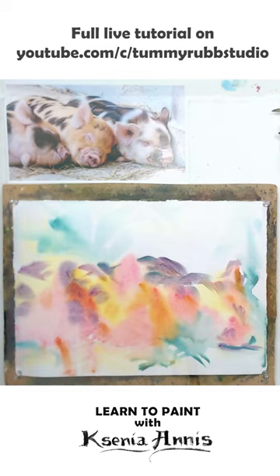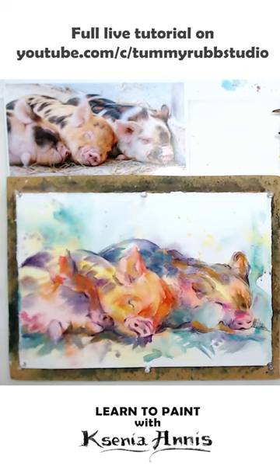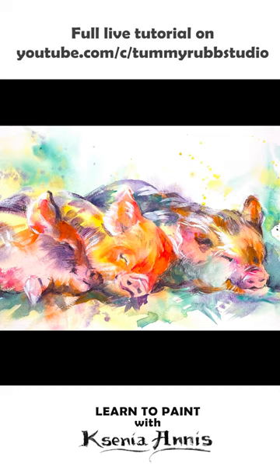My favorites are Derwent Inktense — they're easy to soften with water and to make an integral part of your watercolor painting. Additional details can be added with another layer of watercolor, and the same pencil will work great for the darkest areas if applied on damp paper.